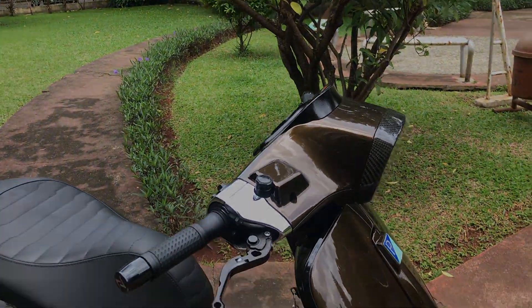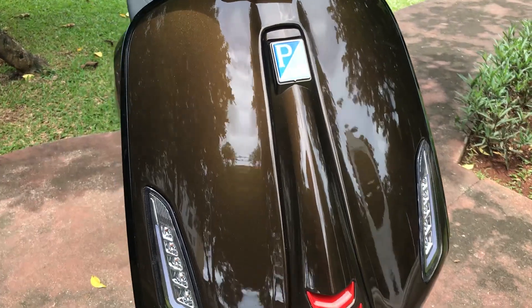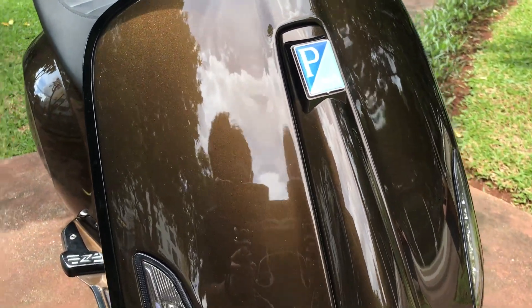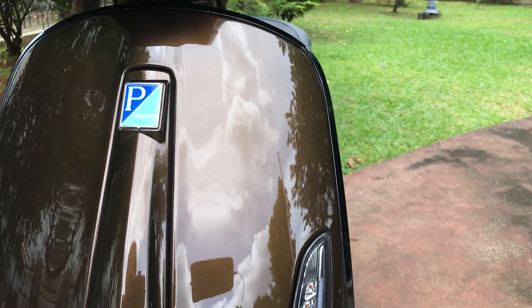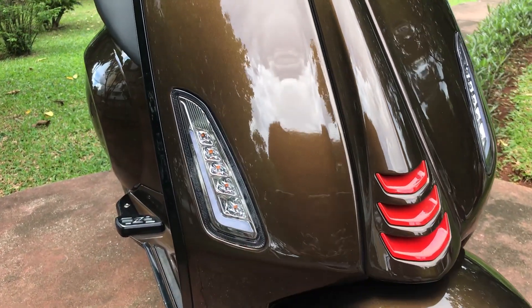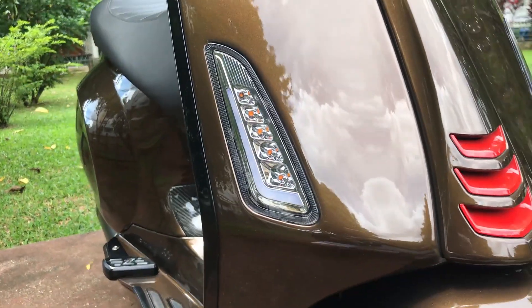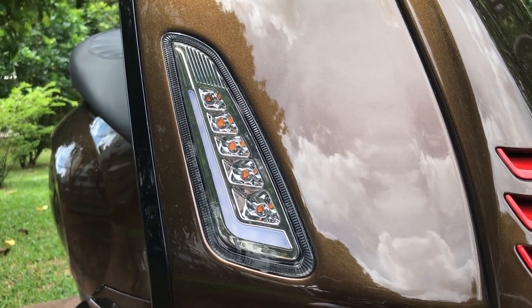Mungkin sekarang kita pindah ke bagian depan. Untuk bagian depan, motor ini udah di-repaint di Basta Motor. Kincelong banget, kayaknya di kamera pun bakal kincelong banget nih motor. Terus dia pake lampu stannya Zileoni. Keren nih kalau nyala. Rapi banget bikinan Zileoni.